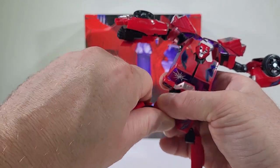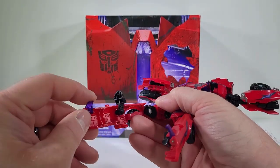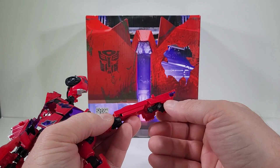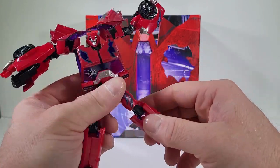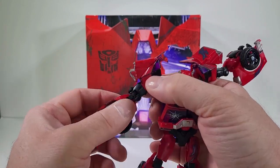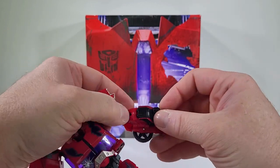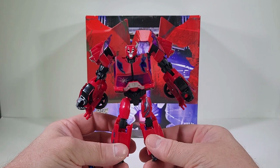We come over here and take the legs, bring out the feet, bring that in, and bend it — close that in. Then bring out the foot and close that up as well. Almost there — close up on that, turn and straighten out the arms and the wrists, close this up, and now we have Terracon Cliffjumper fully transformed back into his Terracon form.